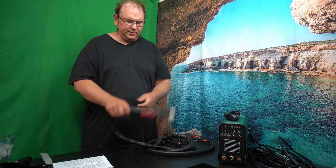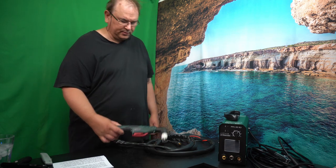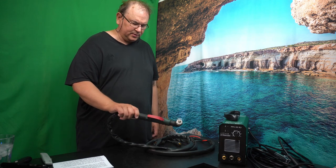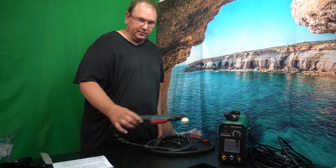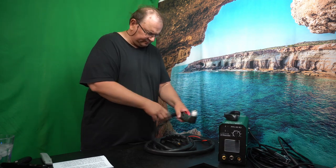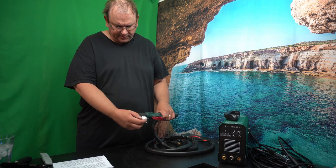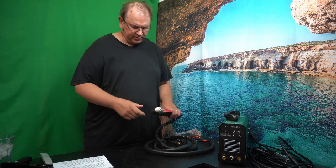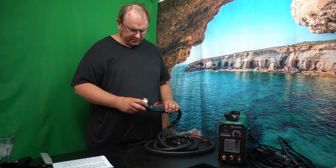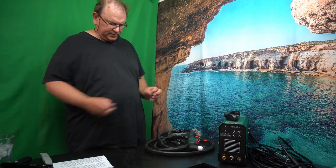Plasma cutters are replacing acetylene torches — the ones with two gas bottles, hot flames, and cutting tips — in quite a few applications. This unit has the benefit that it doesn't need any extra gas. The idea is that when the plasma leaves the head and hits the workpiece, it hits with quite a bit of force. The compressed air shoots out as well, so the plasma takes care of melting and the air blows the melted metal away.